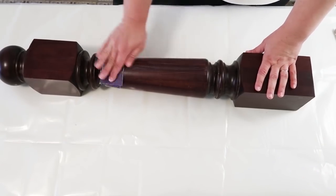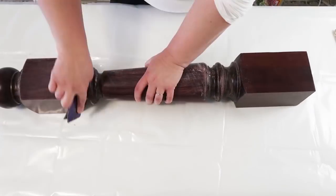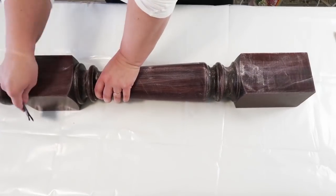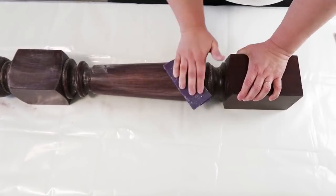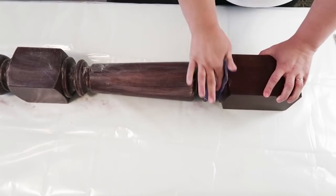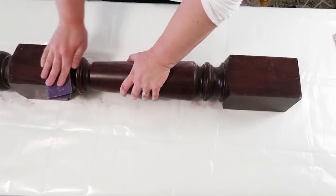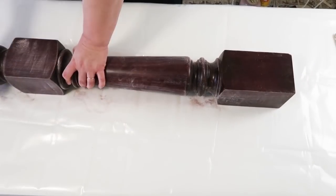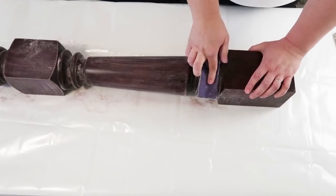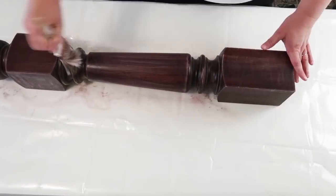I'm going to be taking this item I found from Habitat for Humanity — I got it for $10. I think this thing is called a newel — I'm not exactly sure, but it was used at the bottom of a staircase. I've been eyeing these for a while, wanting to turn them into something special. They normally run anywhere between $80 to $150, so finding this one for $10 was great.